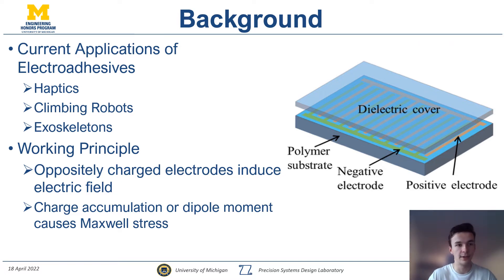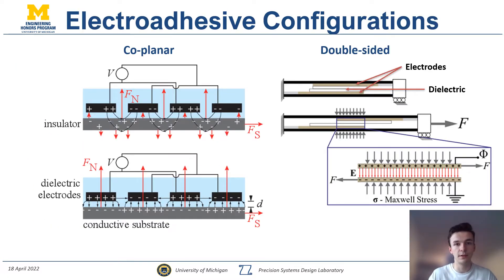The electroadhesive comes in two main configurations. The first is the coplanar configuration, which includes a series of interdigitated teeth that utilize the fringe electric field to induce a pressure over a device or target substrate. The double-sided configuration is more closely related to a conventional capacitor, where the electrodes induce an electric field across themselves, resulting in a pressure that can be used for shear mode, as shown in this diagram.